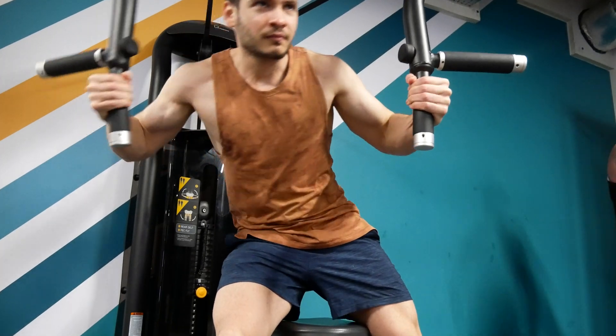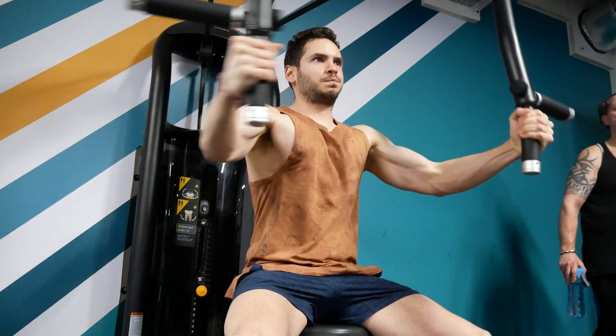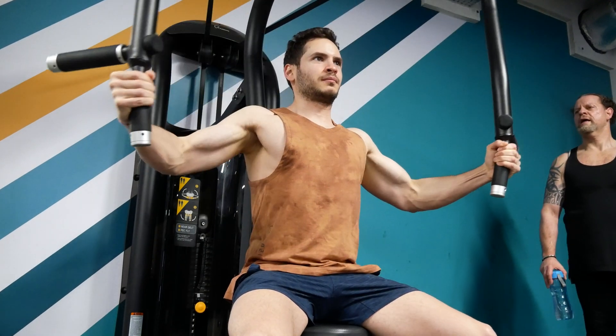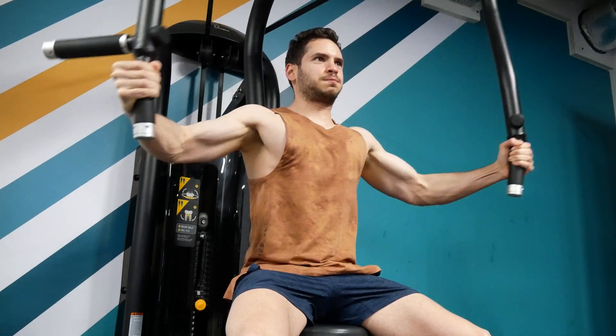Muscle soreness is a clear indication that you need to recover, but DOMS — delayed onset muscle soreness — has no direct correlation with positive adaptation, meaning gaining muscle. It is really easy to get yourself sore: change up your exercises every day to get novel stimulus, train muscles susceptible to muscle damage at longer muscle length — like your biceps and chest — and really exaggerate that stretch so you get even more sore.